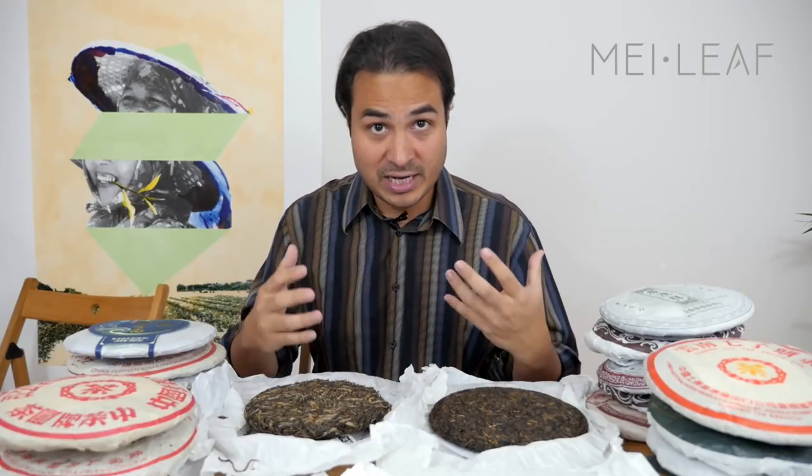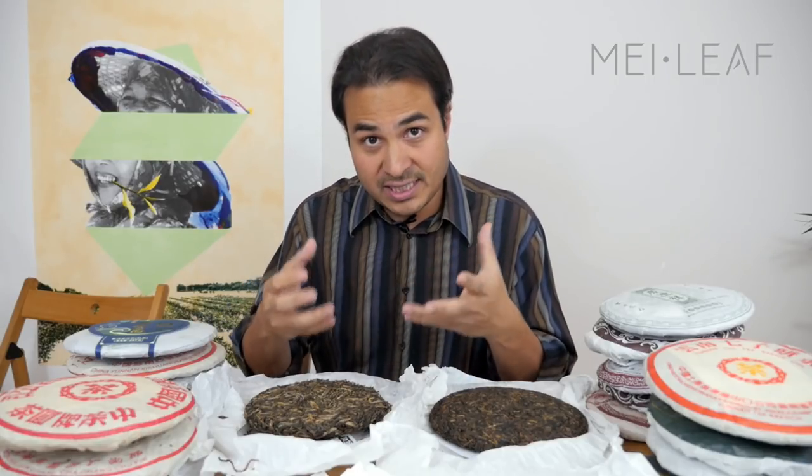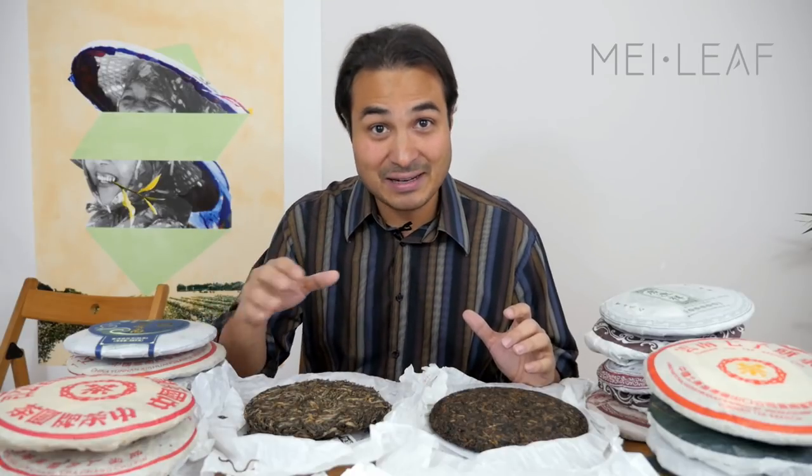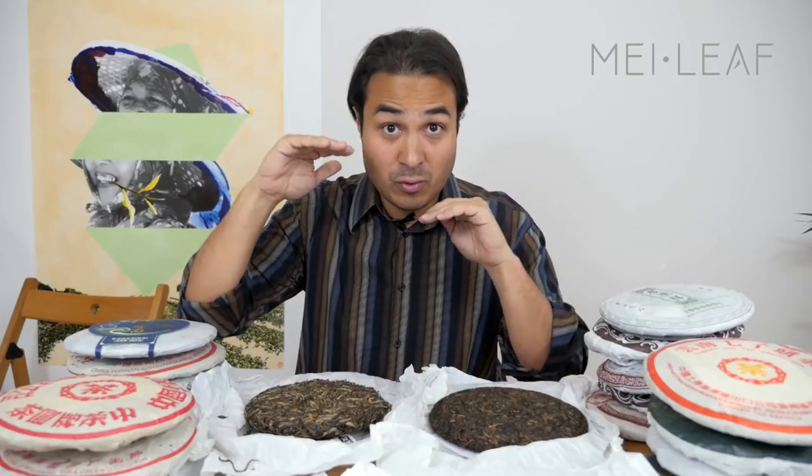The next is humidity — really important. There is wet storage and dry storage. Dry storage, around forty to fifty percent humidity, means the tea will age slower. Wet storage is around sixty to seventy percent humidity, which ages the tea quicker. Some people buy humidors — normally used for cigars — that keep humidity at around sixty-five percent, and they store their Puerh cakes in those. Between fifty and seventy percent is a good window for aging.